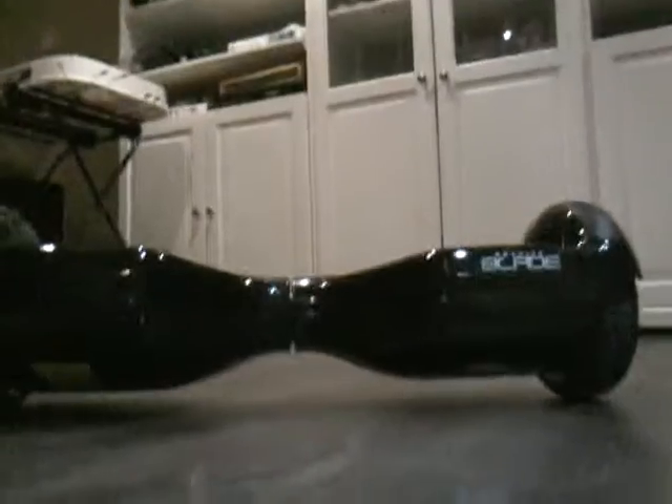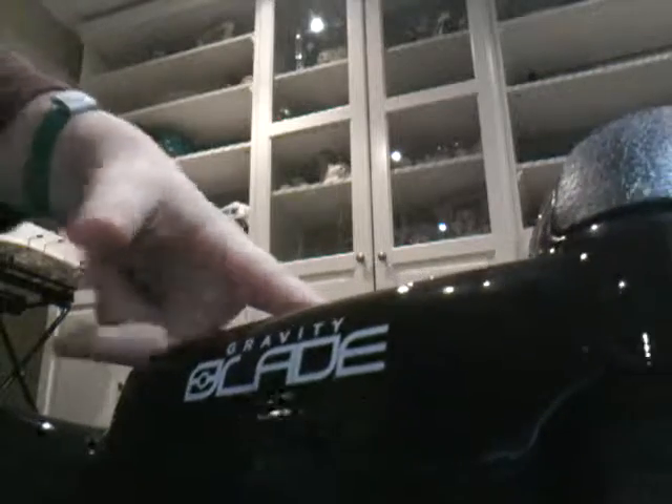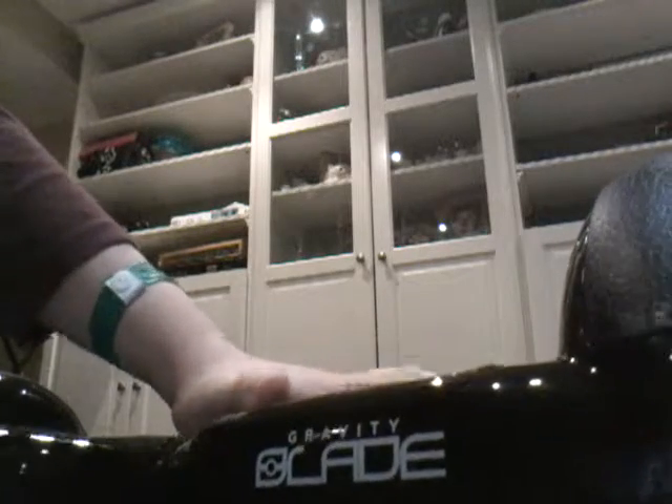If you haven't seen my hoverboard unboxing, go check it out after this video. I just got it today — same as my hoverboard unboxing, I just did the unboxing today. It's like four hours later and I decided to review it. This is made by Eclade — it says Clade Gravity Clade or something. I bought it from Fairview Mall at Showcase.